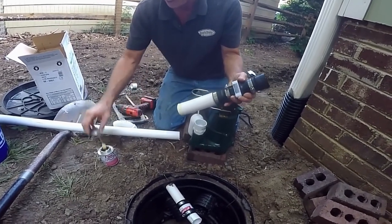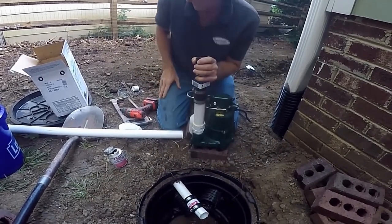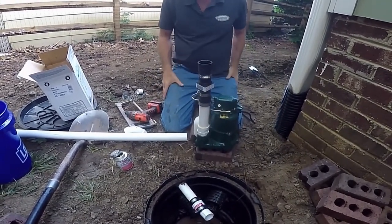Good amount of glue — it's going to set up right away. Push down in and hold for just a second. That's ready to go.